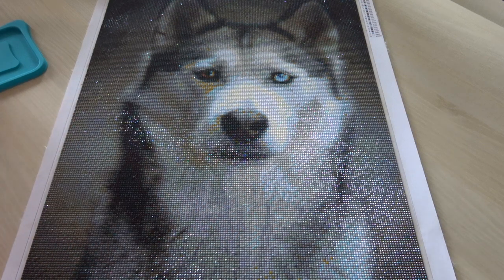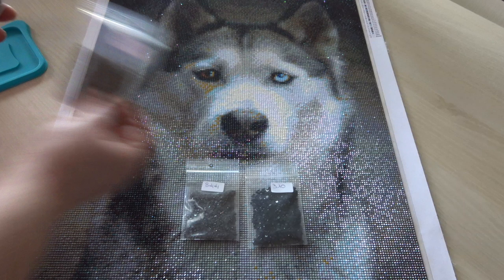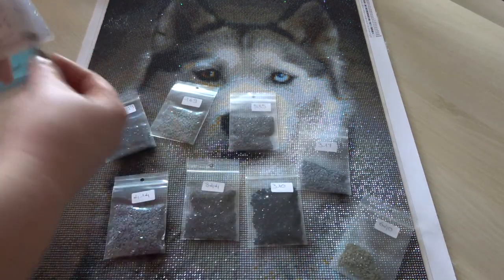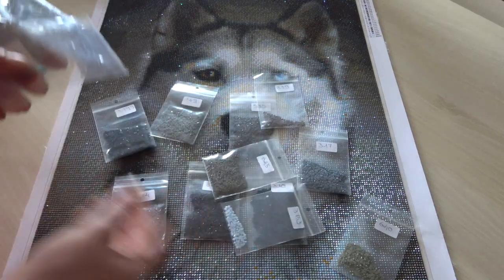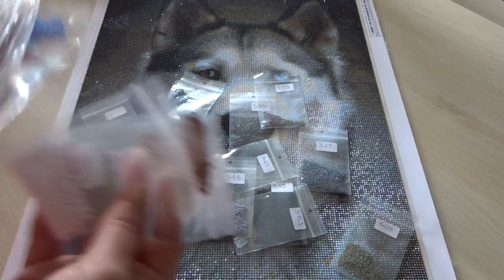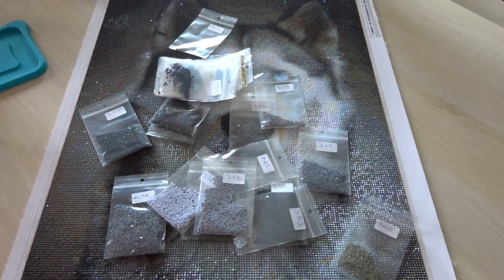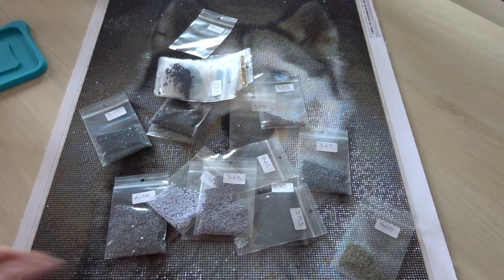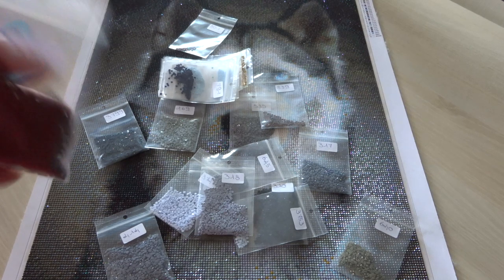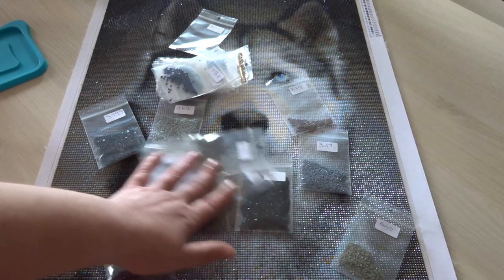I definitely have enough drills left over — from every color I have some left, some more, some less. As you can see, I have spares of all the drills. That wasn't a problem; they gave me enough. I will be saving them and putting them in a different container for reserve — you never know if you run out of a color and need more.